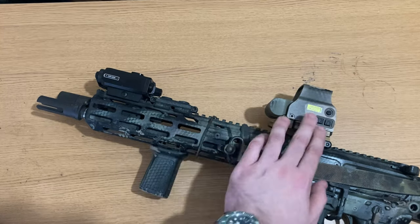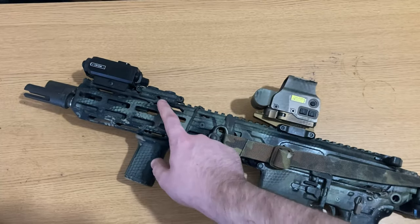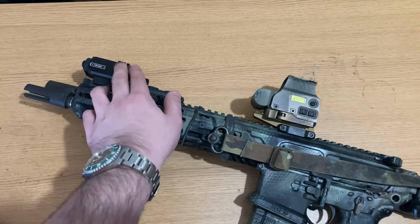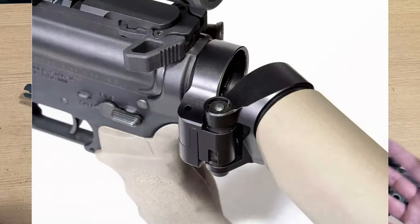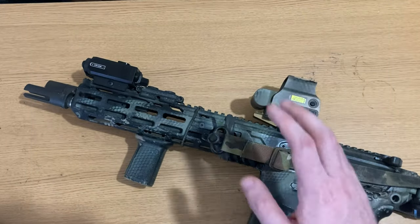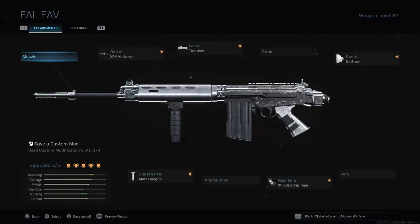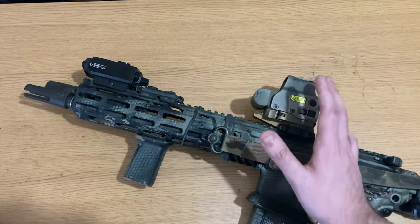Moving back on the rifle, we have the collapsing stock. The stock can be used while folded — not a feature I think anyone really cares about — but folding it does help it fit in bags, which is definitely a pro over the AR-15 platform. You can buy conversions for normal AR-15 buffer tubes that allow collapsing, but you won't be able to shoot while collapsed. The foldability is extremely useful for getting this into a bag or backpack.